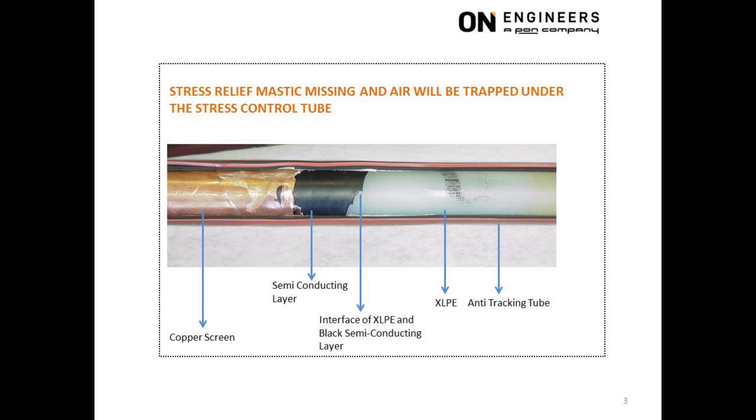The second observation: notice the jagged edges at the semiconducting layer, which should be smooth. Although not a serious issue, it does indicate poor workmanship when removing the semiconducting layer.